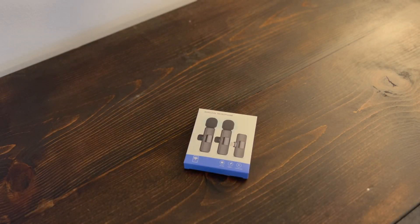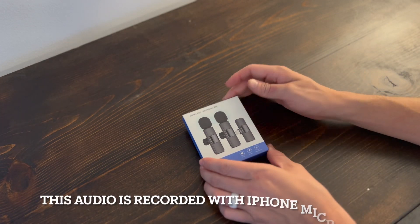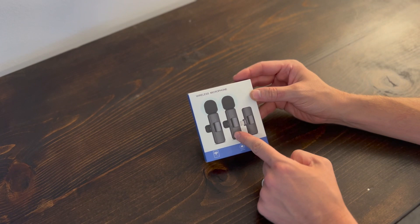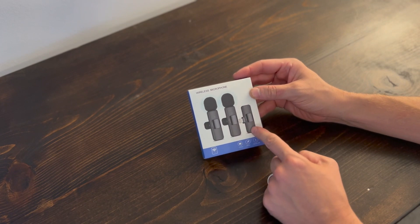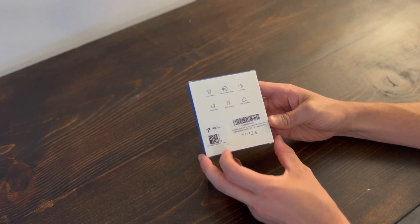Today I'm going to be reviewing the Lavalier wireless microphone. As you look at the package, you can see that it comes with two wireless microphones as well as one receiver. It's a nice little package and on the back it has a few other things that it tells about the microphones.